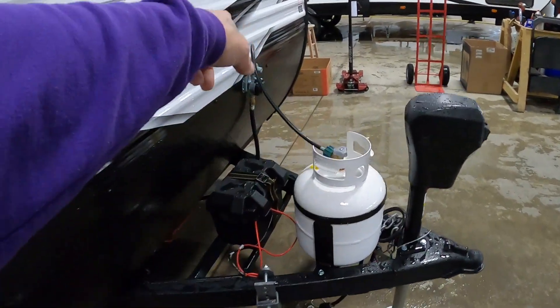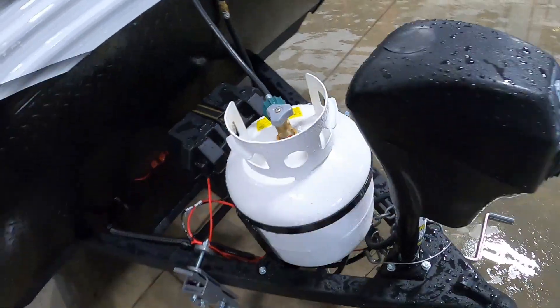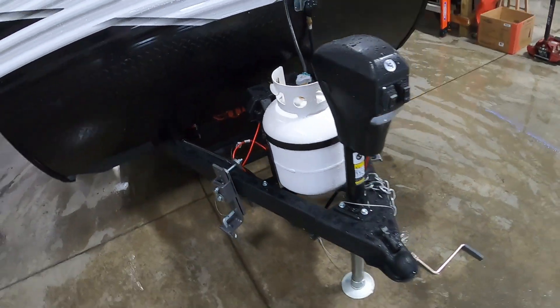Coming up front, your propane is on a regulator — simply left-loosey to start that. That covers everything out here; let's take a look on the inside.